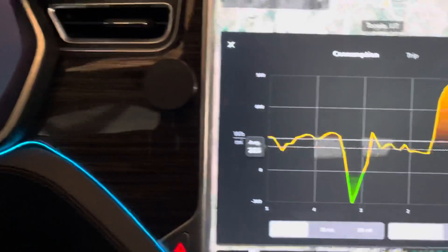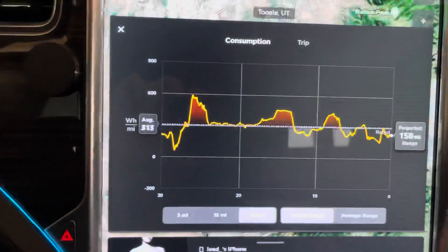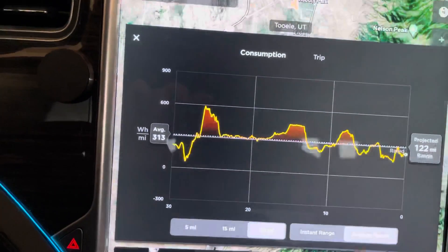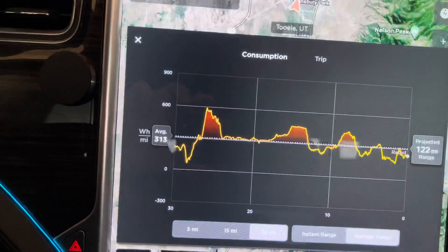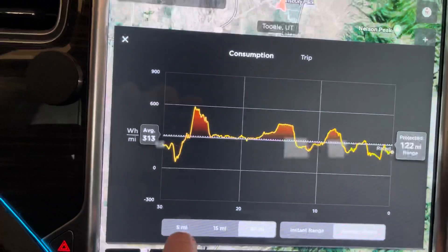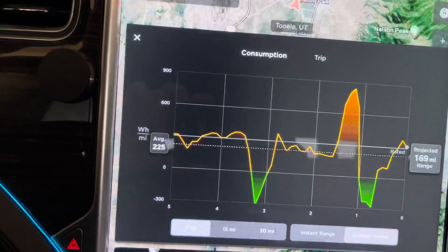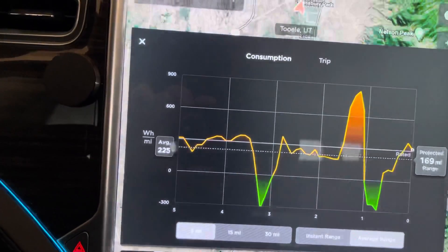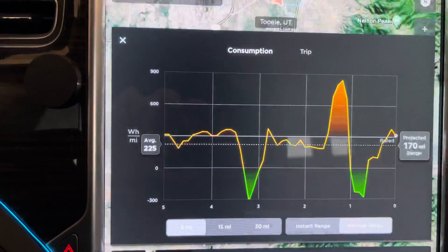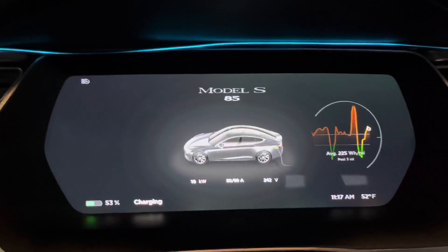Over here you can change the value — you can go five miles, 15 miles, or 30 miles. Then it gives you a range estimator, and you can do either instant range or your average range. I stick with the average range. The instant range shows insane numbers — like as you're regenerating, if you go to the five-mile view and instant range, it would say like 999 miles, because you're regenerating so many kilowatt hours over those five miles that it thinks you can drive perpetually forever. So I just stick with average.